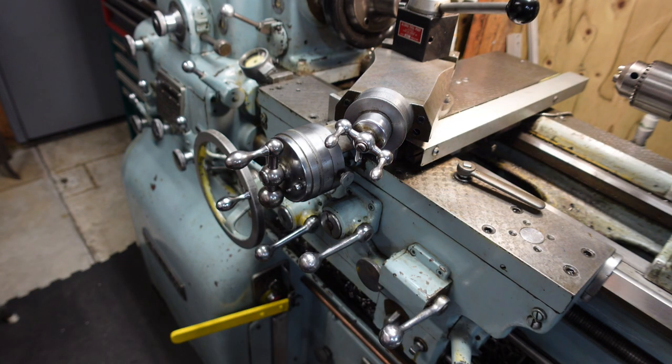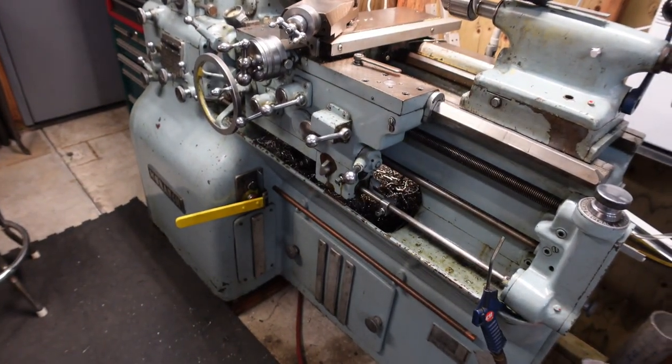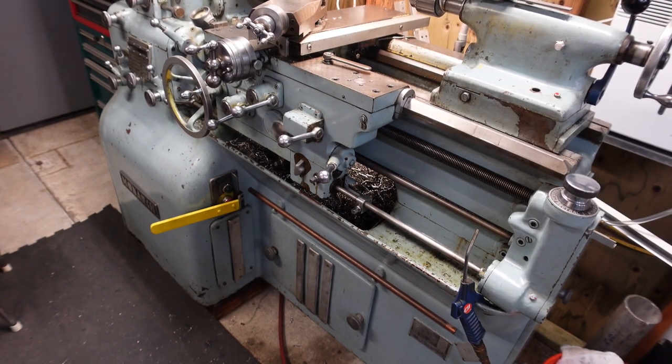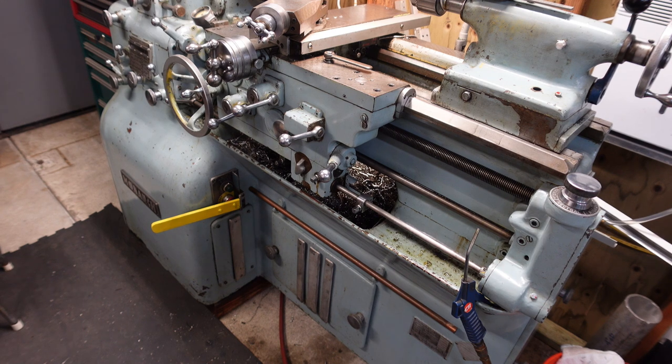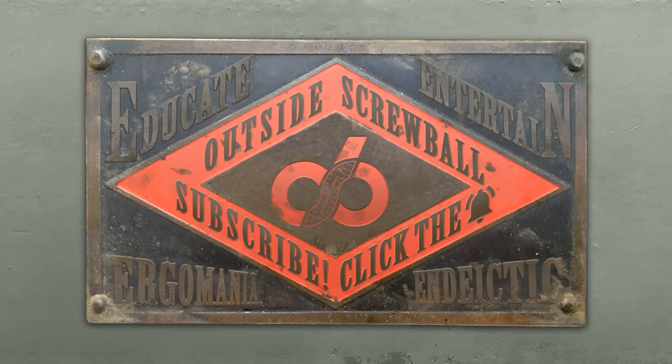So that's a quick overview of the Monarch 10EE and the ELSR threading on the unit. It's really a very nice feature that it has. Thanks for tuning into the channel. I hope you enjoy — comments and questions are always welcome. Hit the bell and subscribe if you're new to the channel. Thanks a lot.